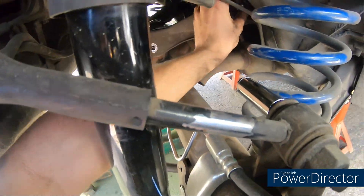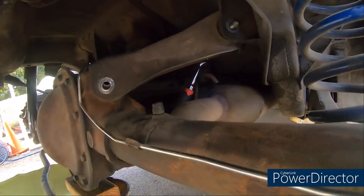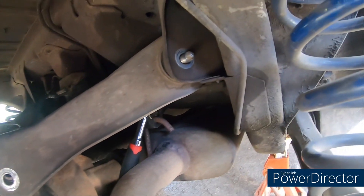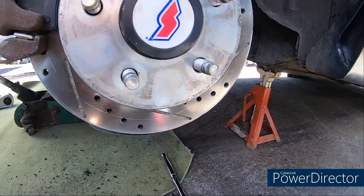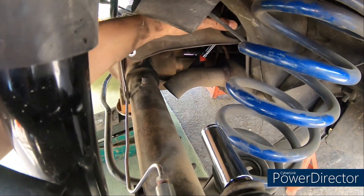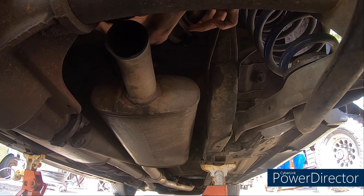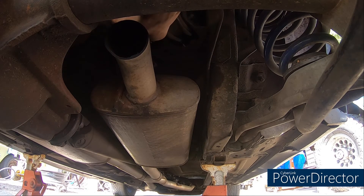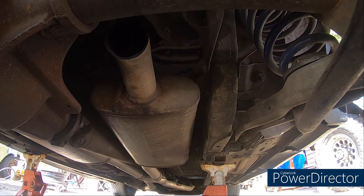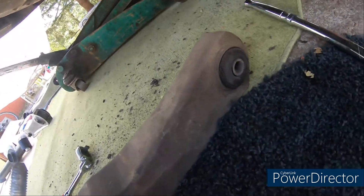Getting this upper arm off is pretty simple. I had a train of extensions hooked up to the impact, got my ratchet up there holding the bolt in place, and just hit her - got it out. There it is. This felt like it was just gonna push through but it took a little bit to get it out. Bingo - there's the old one.